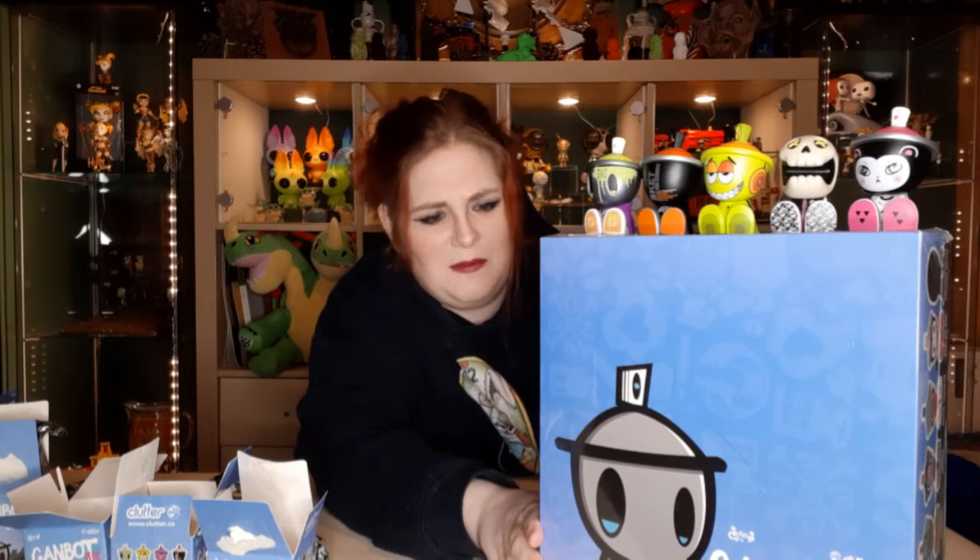Those are the five that we've unboxed today — you can see them in all their glory. Lucky for us, no duplicates so far. We're almost guaranteed duplicates in a case of 20. There are 21 different ones plus the possibility of the hand-painted ones, so we are going to get duplicates. If you're collecting these, you'll probably find them on Clutter's website — I'll put the details down below.